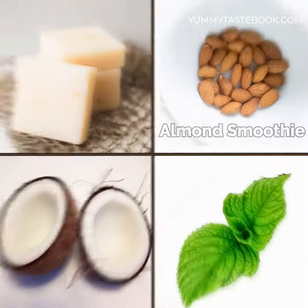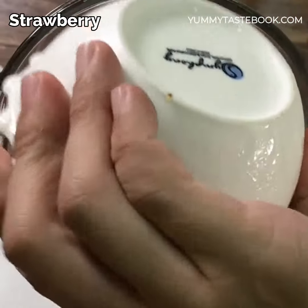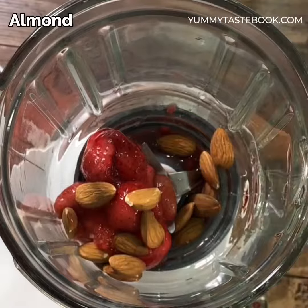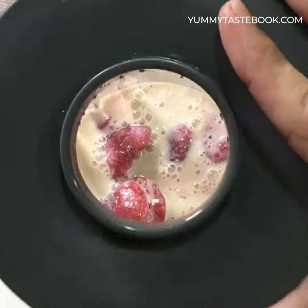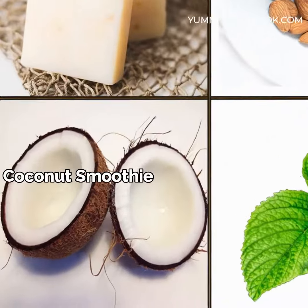This is the recipe for the first time. This recipe is one of the recipes, called a recipe. It's a recipe for the recipe. The recipe will be served as a recipe.